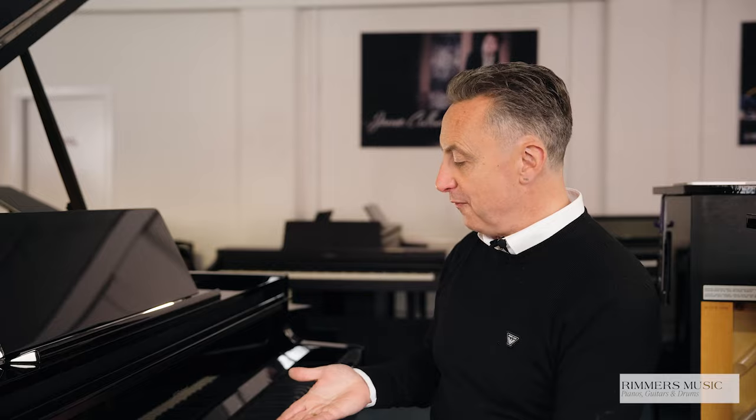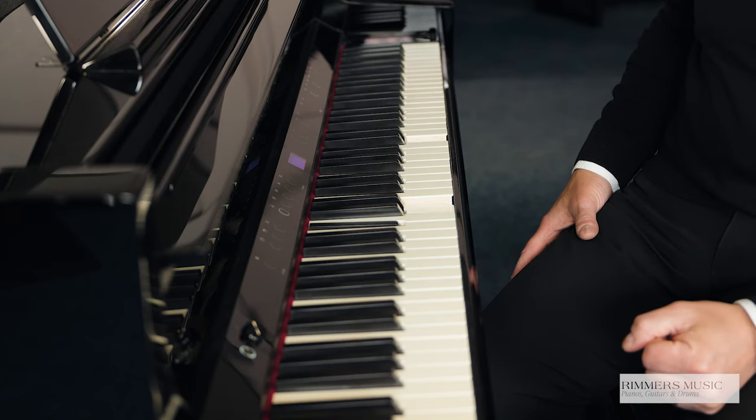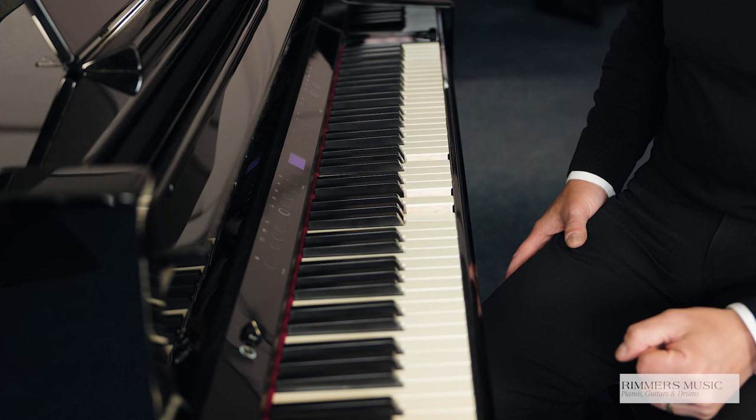Hey, my name's Graeme, here I am at Rimmers Music, The Piano People, and today I have the fabulous Roland GP9-M. M stands for Mechanical Moving Keys — it's the piano that can play itself.